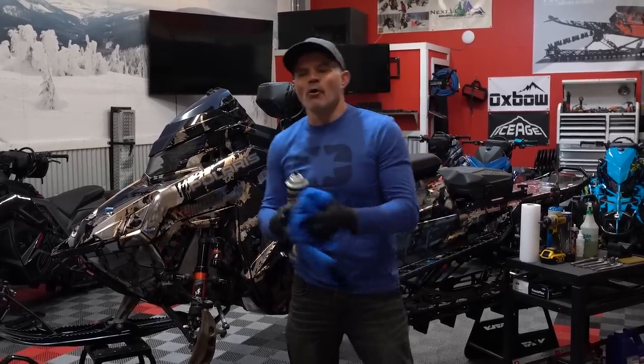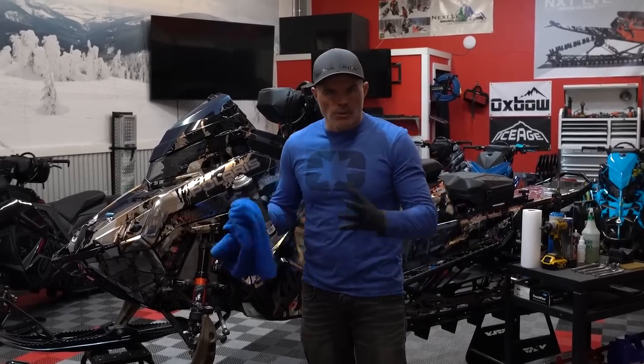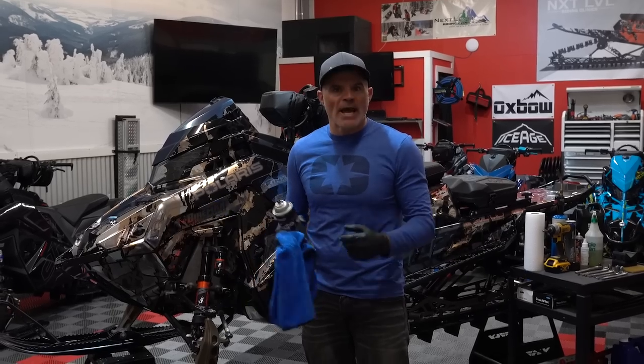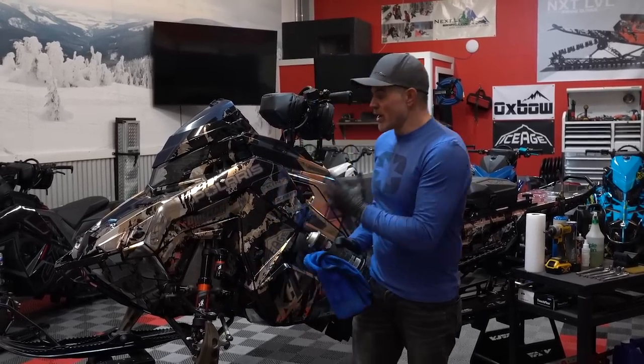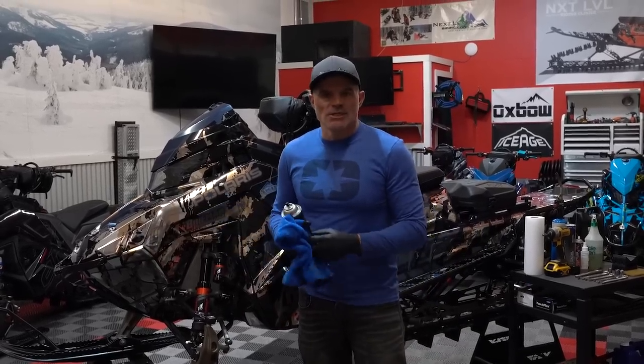Welcome back to the channel. It's about halfway through our season, February 12th. I've been through eight riding clinics, seven or eight avalanche courses, and a ton of riding in between, so we've put quite a few miles on my guide sled. Today we're going to go through a mid-season checkup.